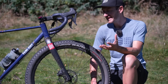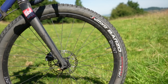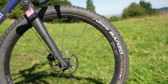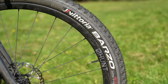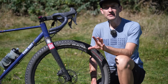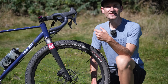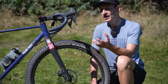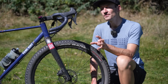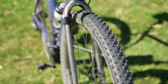Weight is an obvious downside to bigger tires - more rubber means more weight. These 2.25-inch tires weigh a whopping 680 grams each, light for a mountain bike tire but heavy for a gravel tire. For comparison, a typical gravel tire like the WTB Radler in 700x40 weighs 490 grams each, so you're looking at nearly 400 grams of total weight difference between the gravel tires and these mountain bike tires.